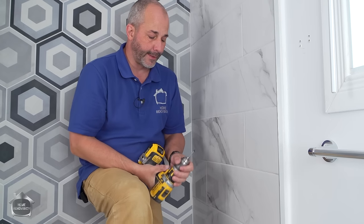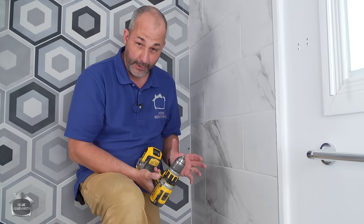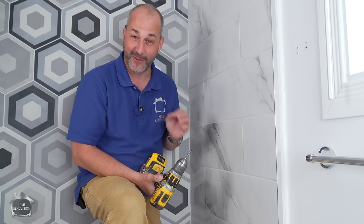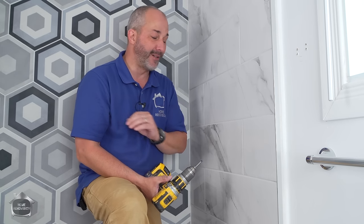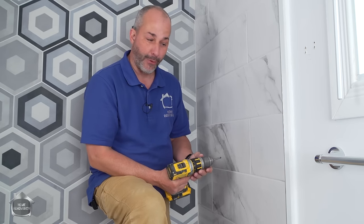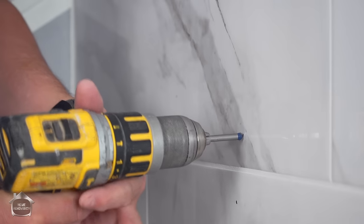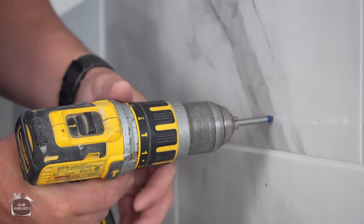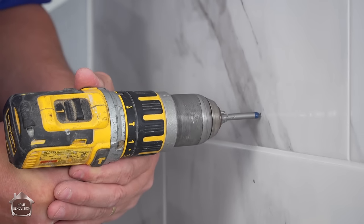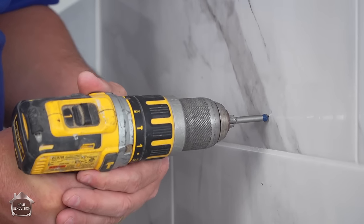We're using a simple glass and tile bit. The tile here is ceramic — I love working with ceramic because it makes installing fixtures so much easier. It makes no difference for waterproofing or how strong the shower is, so if you can get ceramic instead of porcelain for your shower, you're going to thank yourself when you want to put fixtures on later. We're going to go in at low speed with the drill and a moderate amount of pressure, and we'll just drive right through this like a hot knife through butter.